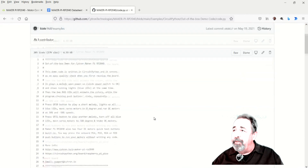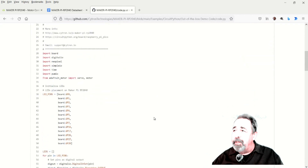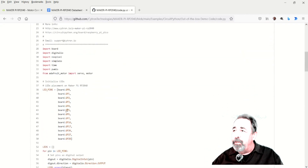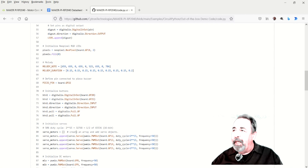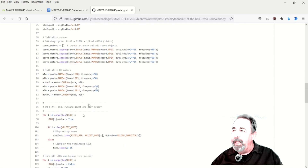Whenever there's a demo program, if you know me, I just love drilling down into example sketches. Here's the demo code — oh my gosh, they show us how to do everything there.